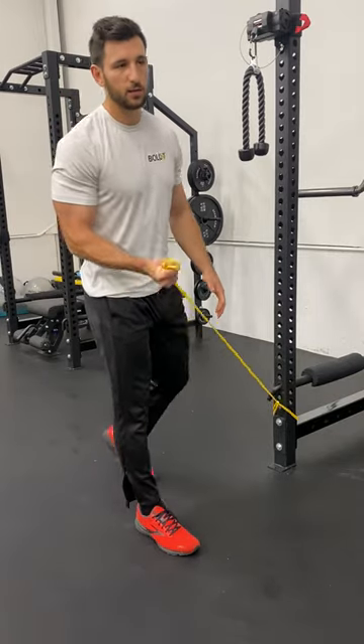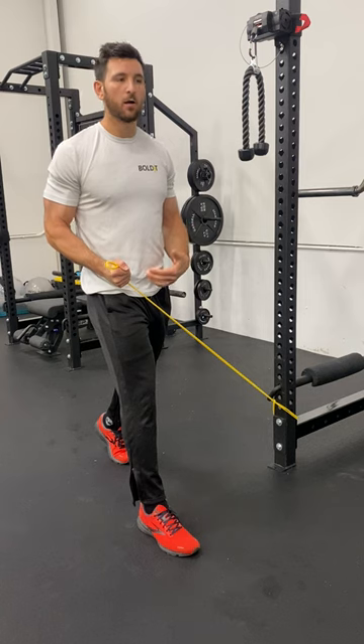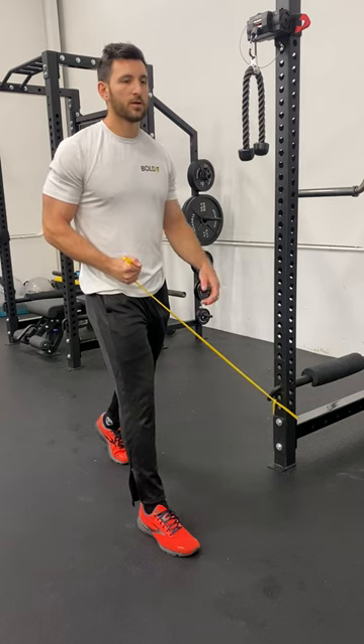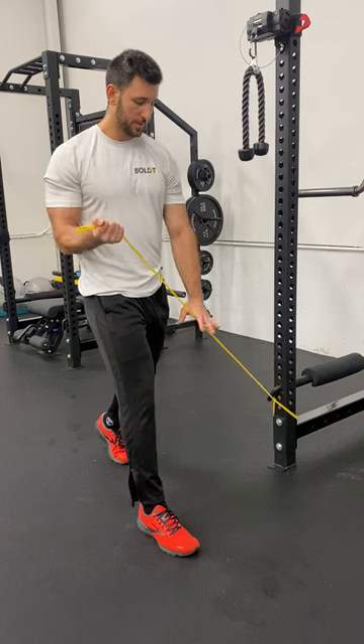This is a split stance band lift iso hold. With this version, we're trying to get IR. So the back heel's going to be off the ground, the front foot's going to stay flat. My outside hand will be palm up, inside will be palm down.